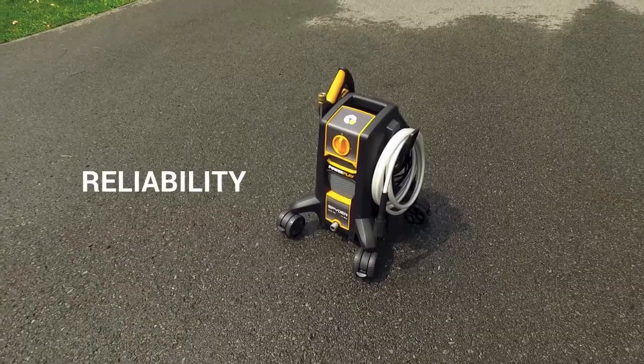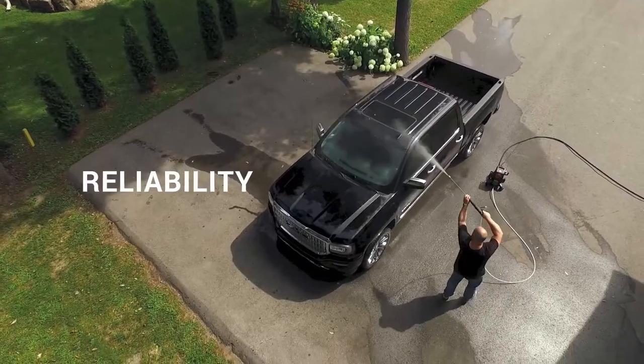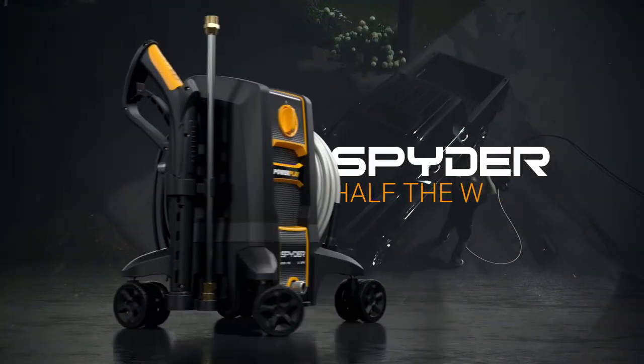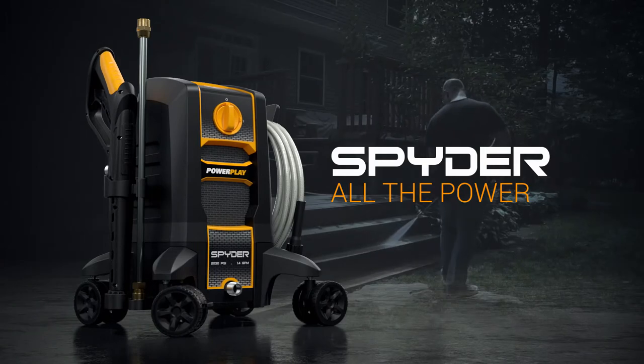Spyder is engineered for trouble-free performance and ready to work when you are. The PowerPlay Spyder: half the size, half the weight, all the power.